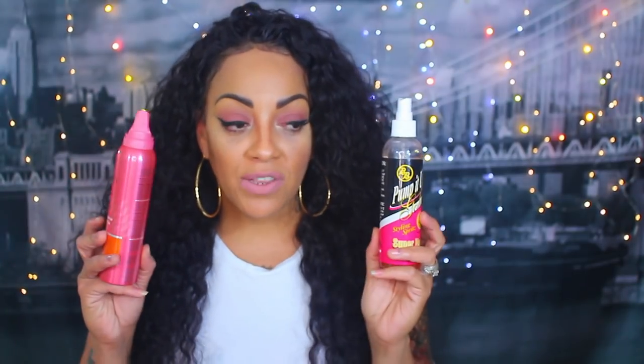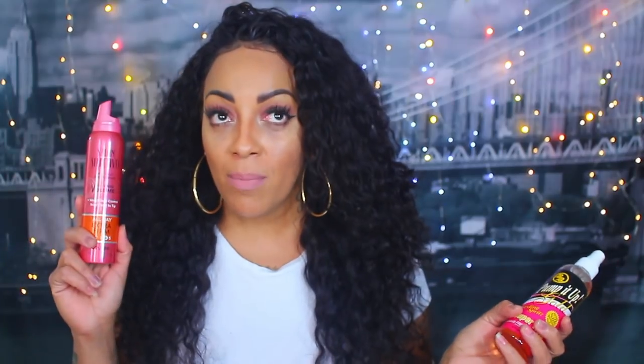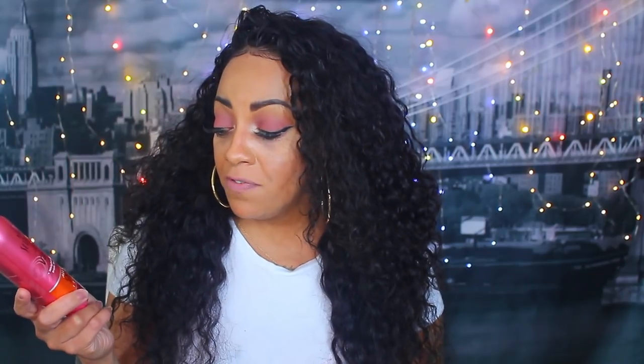I think the hairline looks pretty darn natural the way I did it. To apply the wig I use my normal products as shown in the video — my styling mousse from the Dollar Tree, which is actually a top brand from the 70s. My mommy told me that — it's by Salon Selectives, number four, the all-day extra firm hold.